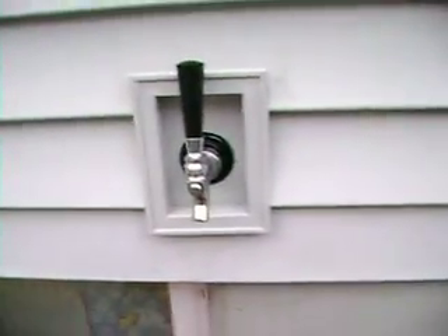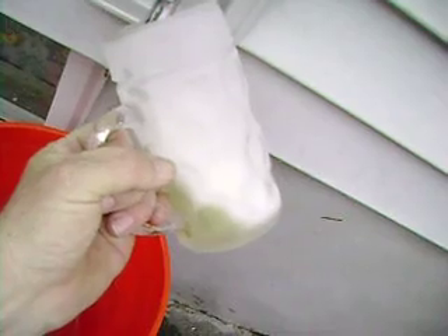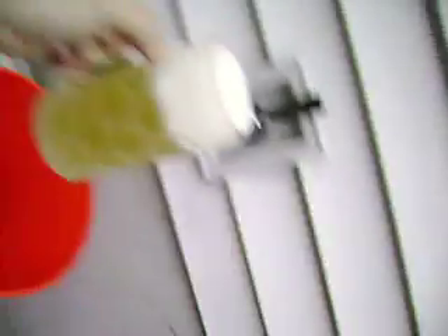Oh, Jesus. Hold it inside. Oh, we'll count this here. I'm gonna try here. Nice and warm. Get it over here. There I say.